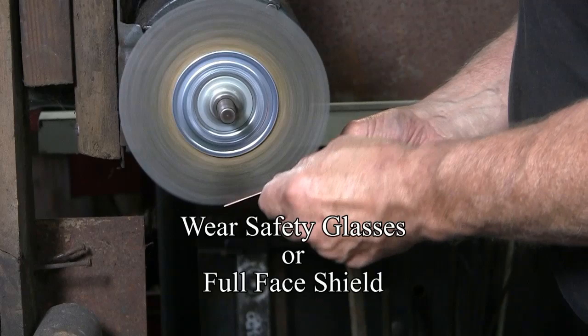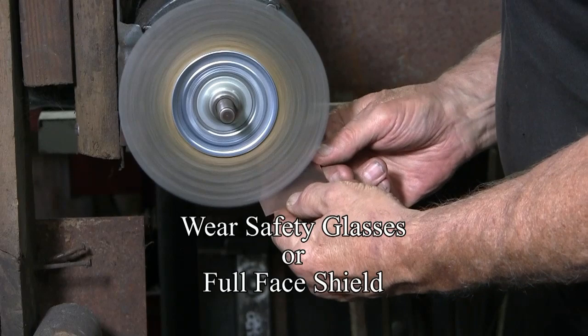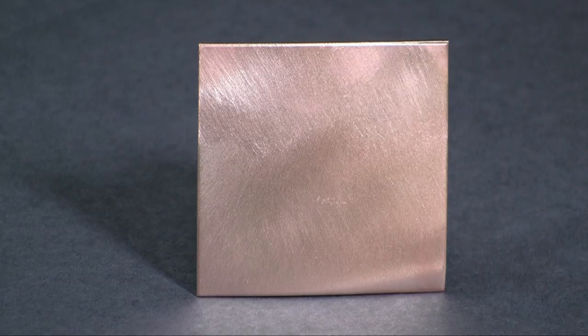Be sure to wear safety glasses or a full face shield. Sometimes the wires in the wire brush will come out and they can hit you right in the face. This could happen with a brand new brush or one that you've used for 6 months, so just be cautious.